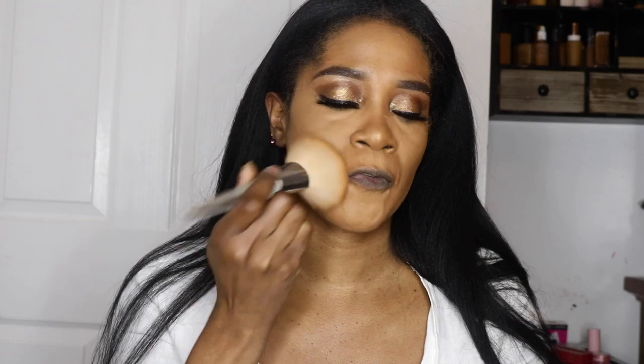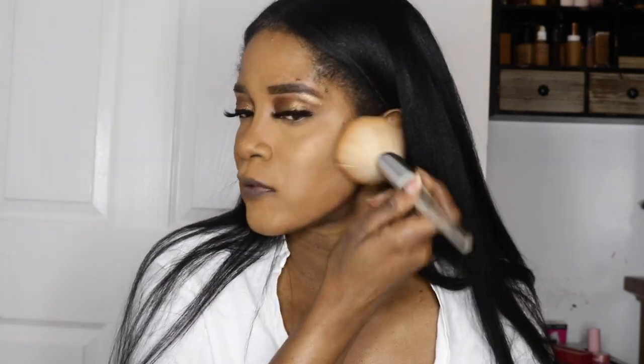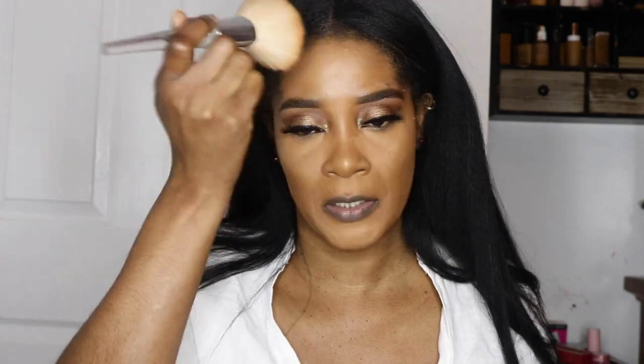Like I said before, as matte as this foundation is, it doesn't look too matte and there's nothing cakey about it either. It sits very nicely on the skin. I would say it wore well for about 12 to 14 hours.